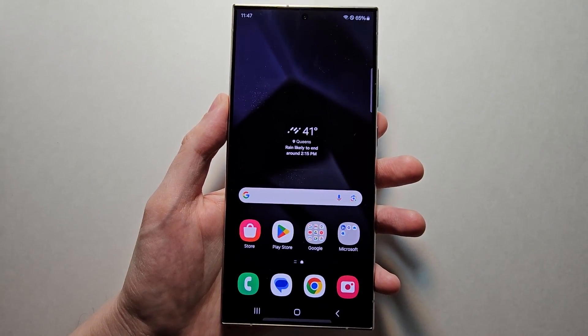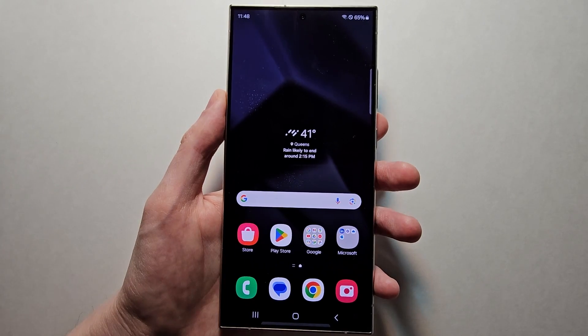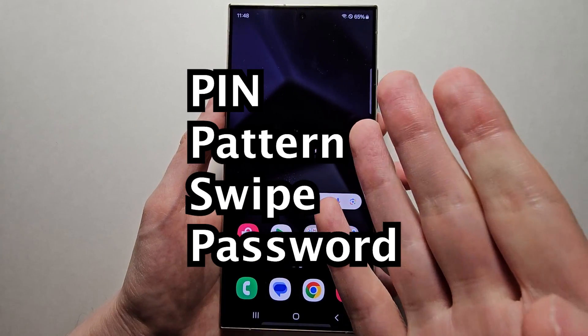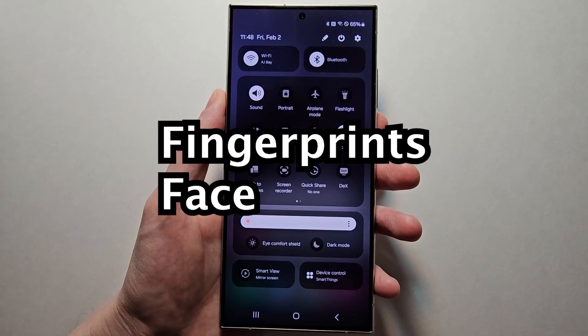Hey guys. So I'm going to change the unlock method for any Samsung Galaxy S24. Just for example, pin, pattern, swipe, or password. And also the fingerprint or face unlock.